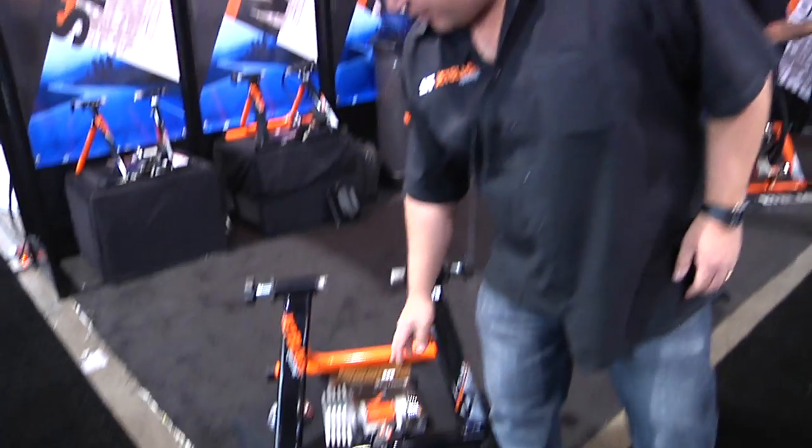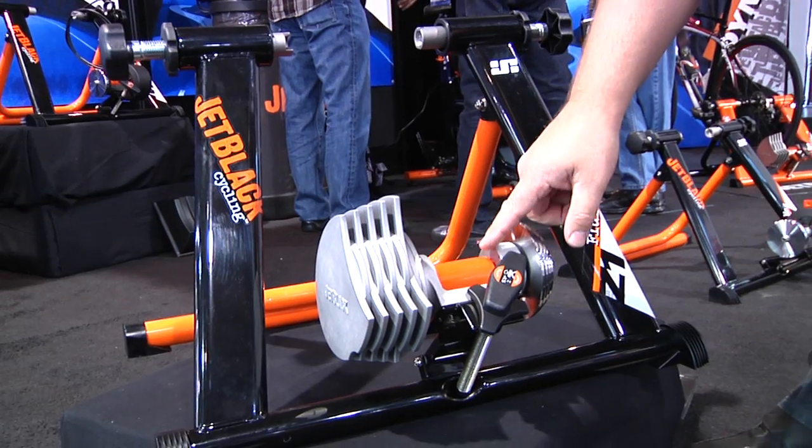On our fluid head we have a hydrogel roller that we've developed to reduce the wear on your tyre up to 30 percent. It'll stop all the ripping that you have on a normal steel roller as well.